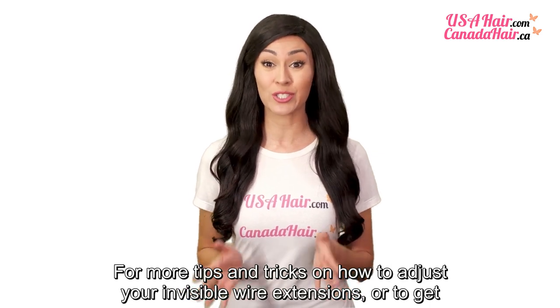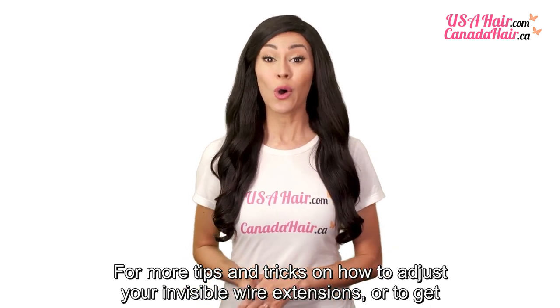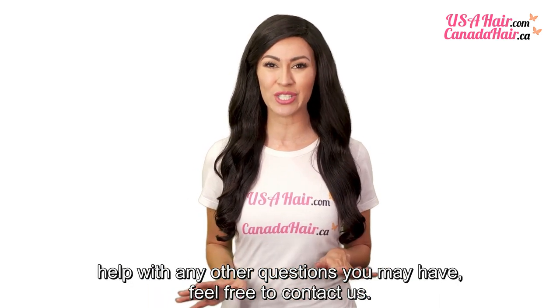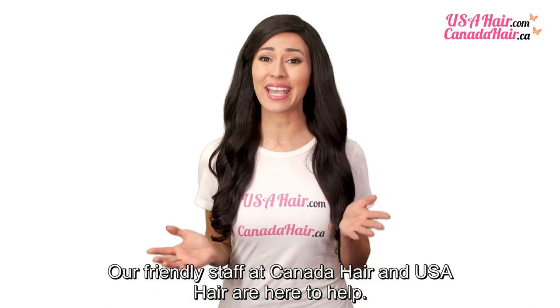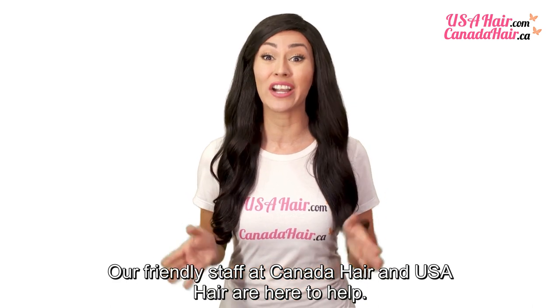For more tips and tricks on how to adjust your invisible wire extensions, or to get help with any other questions you may have, feel free to contact us. Our friendly staff at Canada Hair and USA Hair are here to help.